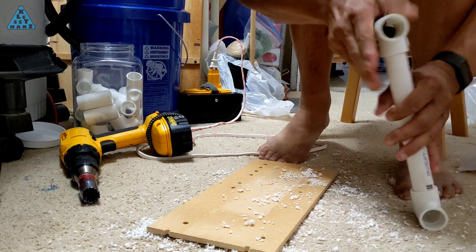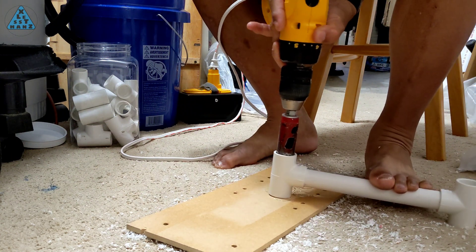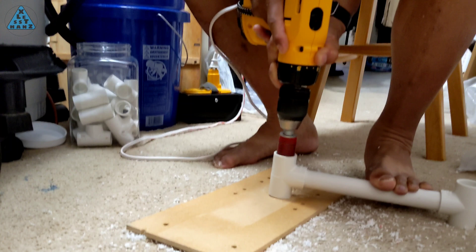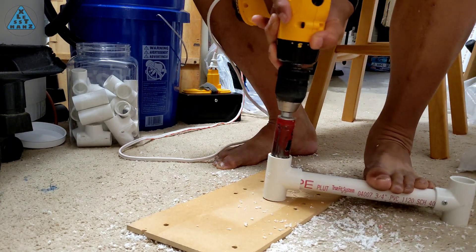As you've seen in the sketches, there are modified joints I'll be making for this build. The one you see me working on here is a T being reamed straight through the two-sided section. This allows me to pass a pipe straight through without cutting the pipe into two pieces.